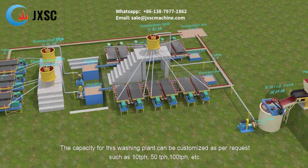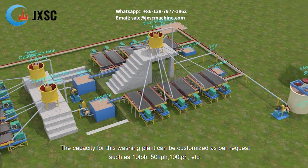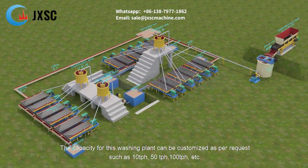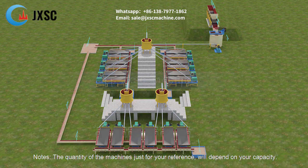The capacity of this washing plant can be customized as per request, such as 10 tph, 50 tph, 100 tph, etc. Note: the quantity of machines shown is for reference only and will depend on your required capacity.